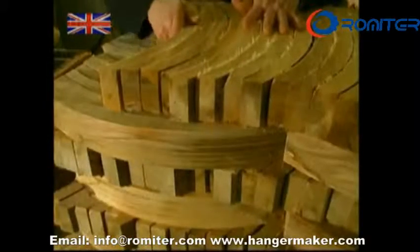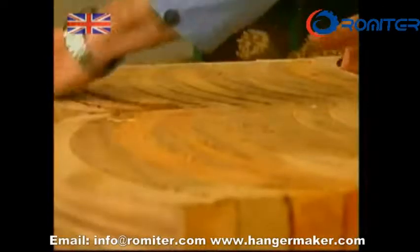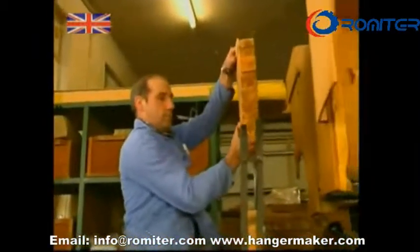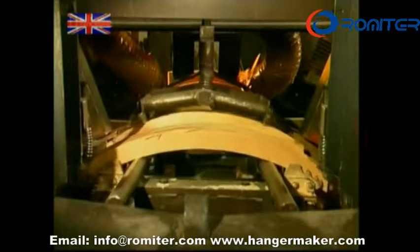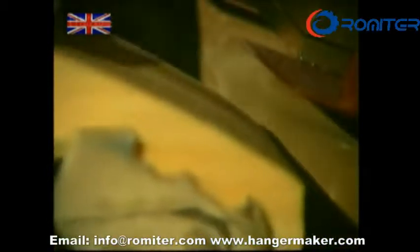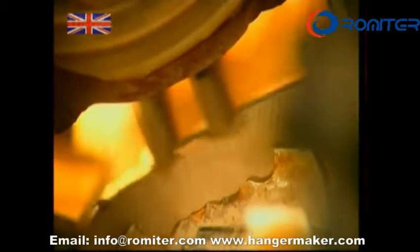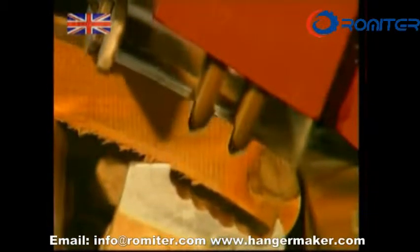But this is only the beginning. Next, the banana-shaped wood slices are fed into this machine, where they will be given some of the more familiar features of the coat hanger. First, some of the rough edges are removed. Next, the indentations which will help hang spaghetti strap dresses are carved into the tops.